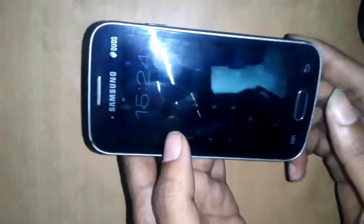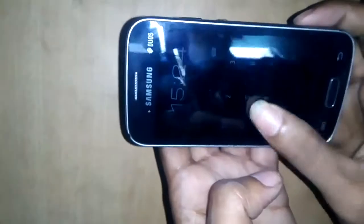Hi viewers, today I will show this. This phone is the Samsung GT-S7562. The problem is a password lock.